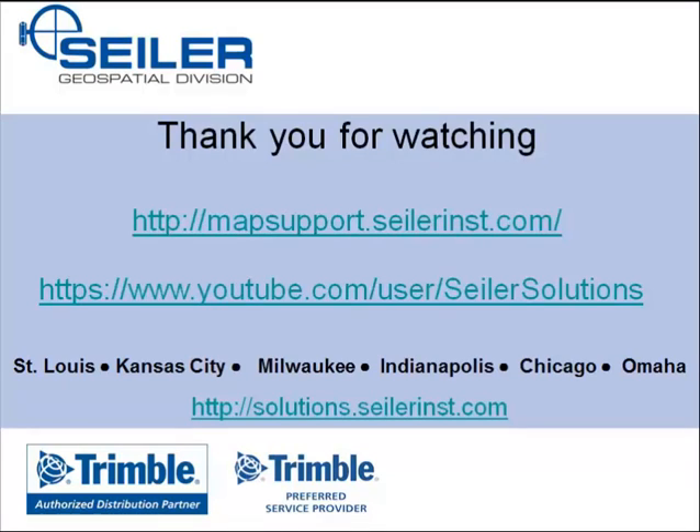Thank you for watching this Siler Mapping Support video. Please be sure to check out our mapping support blog at mapsupport.silerinst.com, where you'll find other Trimble support notes, support links, and videos. Also see our Siler Solutions YouTube page. Thank you again for watching.